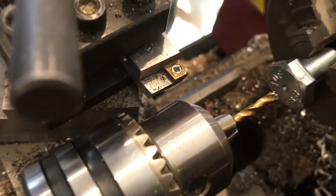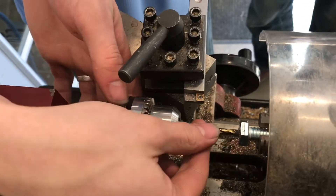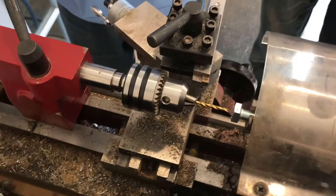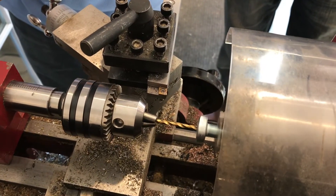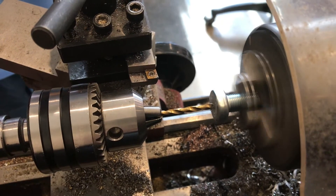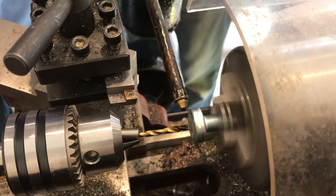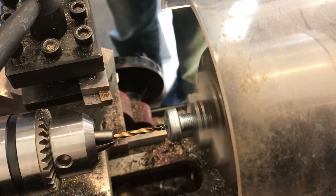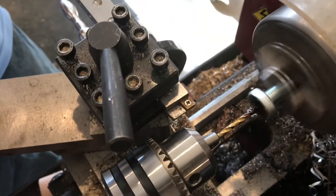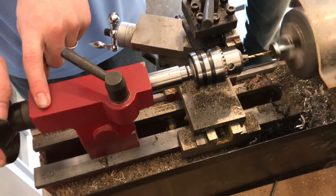Now we have a hole there to start — it won't walk on the face as much. We can now take this out so we're not grabbing the flutes anymore and we should be able to hold a little tighter now and spin it a little faster. It's still a little bit of wobble but it seems to be cutting well. Once it's in there you can start using cutting oil. And now the full diameter of the drill is in.